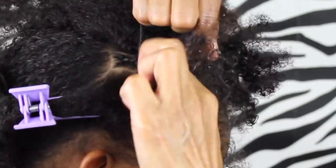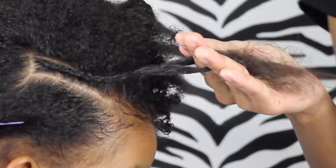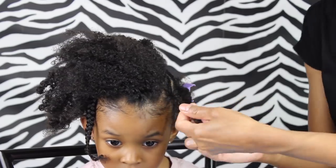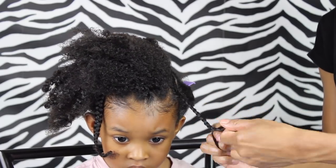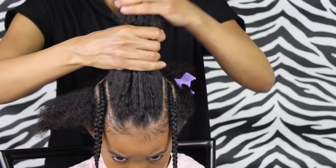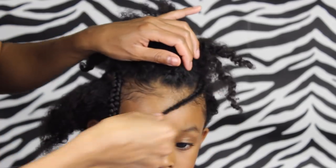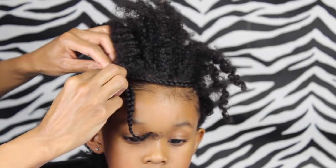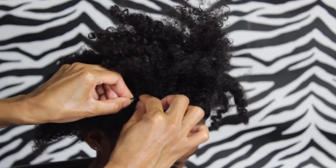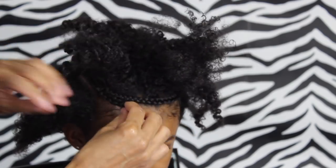Now with this part what we're gonna do is just create a cornrow going from the back to the front and we're just gonna braid it all the way to the end. And now we're just gonna create the exact same braid on the other side. Then I grabbed some bobby pins and I just grabbed one braid, brought it over to the other side, and where that other braid was cornrowed I am just going to bobby pin that together so it stays nicely.